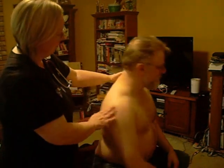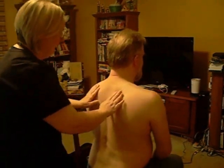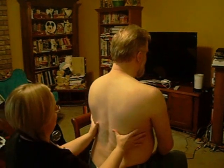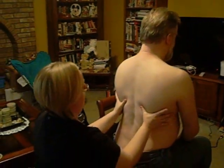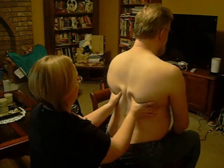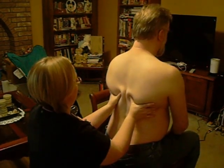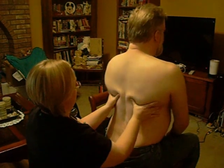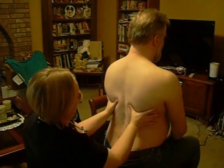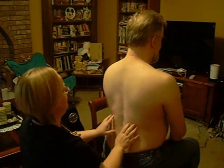I'm going to have you turn and face that wall. I'm going to feel back here and make sure that we have proper expansion in the chest wall. I'm going to have you take a deep breath in and then out. You can tell that my hands move out, so he has proper expansion.